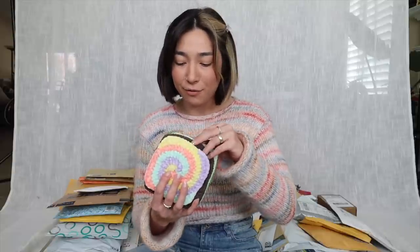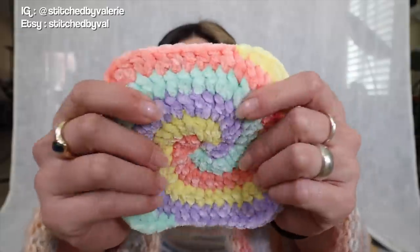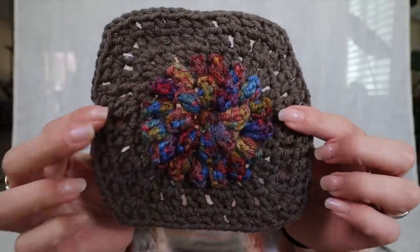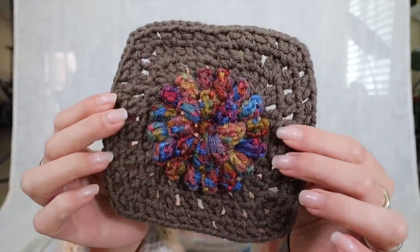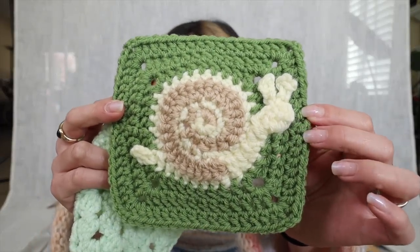This floral little package is from Stitched by Valerie in Florida. There are four different patches. First, a spiral patch with pastel colors and velvet texture. Next, an amazing 3D patch with a sunburst flower in the center — almost like a mosaic look, gorgeous colors in that center flower. Then the last two: a snail patch — kind of reminds me of Gary from SpongeBob — and another floral patch.